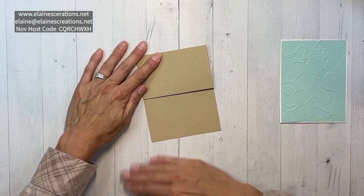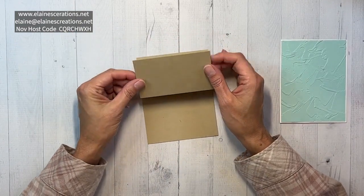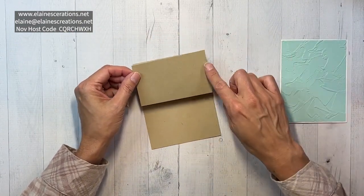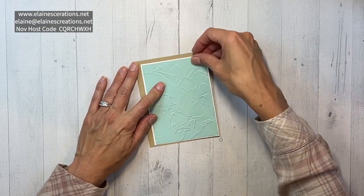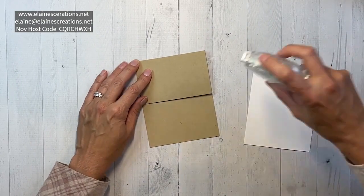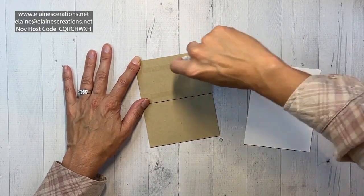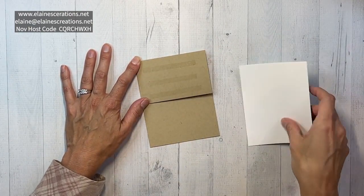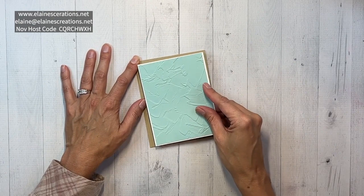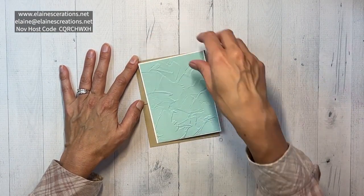When you cut the paper there's kind of a rough edge and a softer edge, so I want to go with the softer edge. I'm going to lay this down flat and put some adhesive on this top layer only.